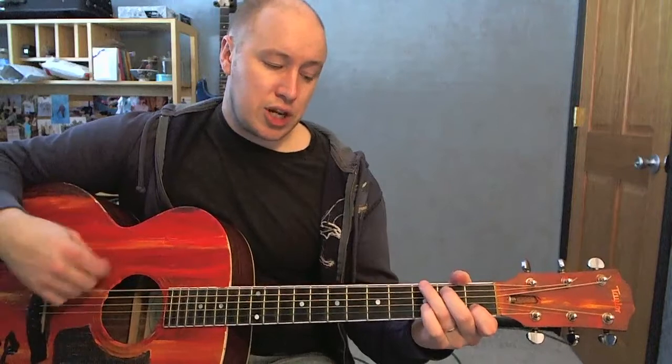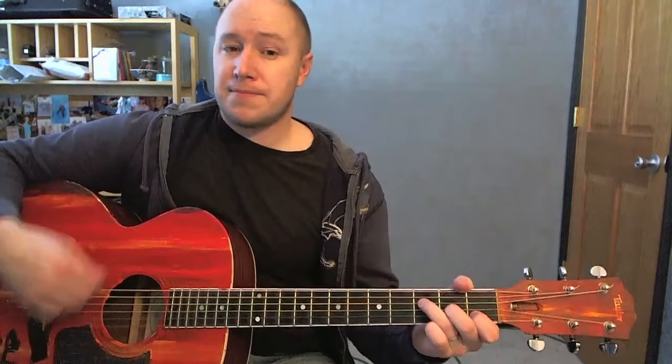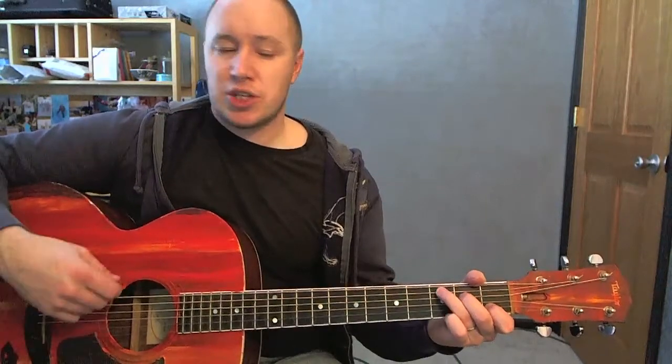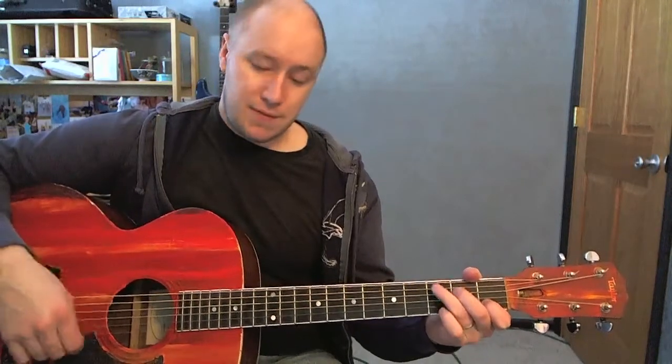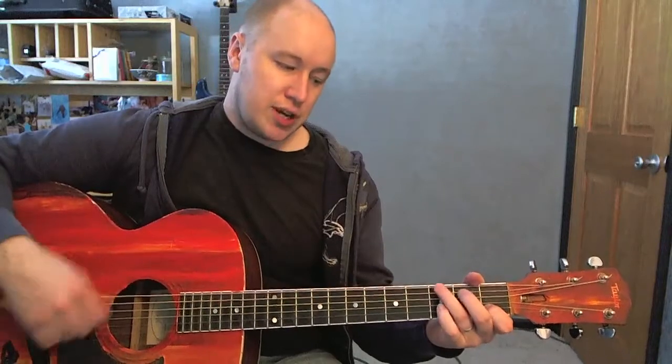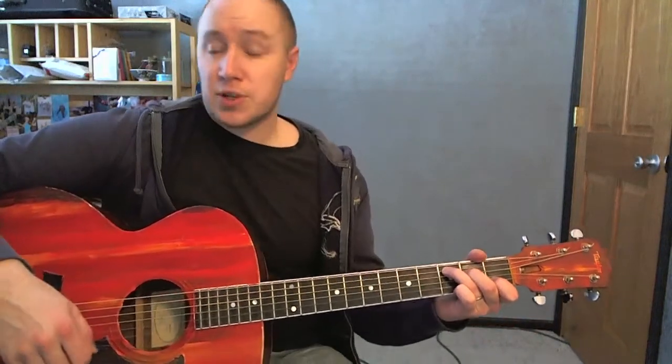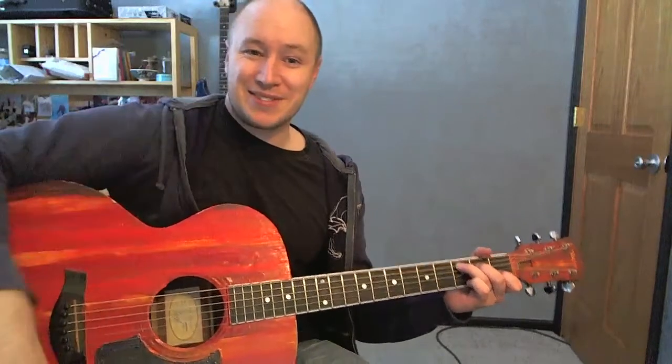G, F, C... to G... to F... G... C. Cool, so that's the song — David Crowder Band, they're amazing. Alright, thanks for watching, see ya!